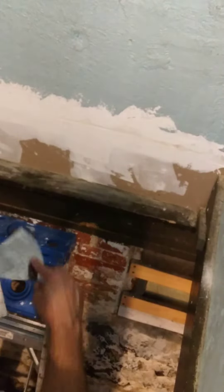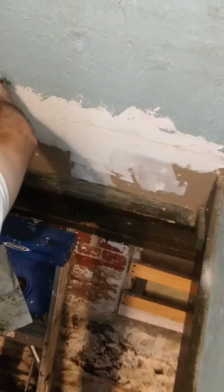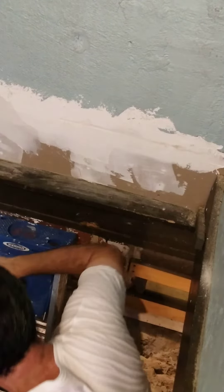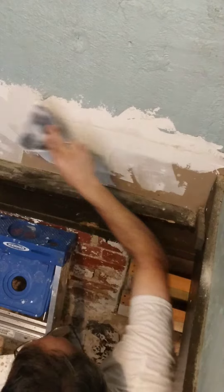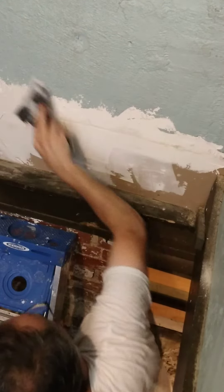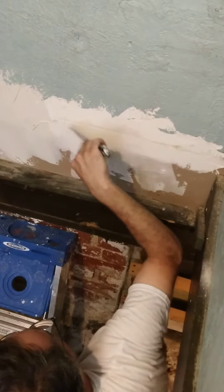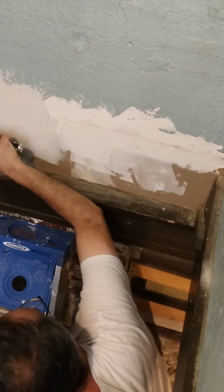I'm getting ready for the next coat. This one is not going to be flush, it's going to be texture. I want to come down here so you guys can see me working this thing. This is going to be worked in texture.